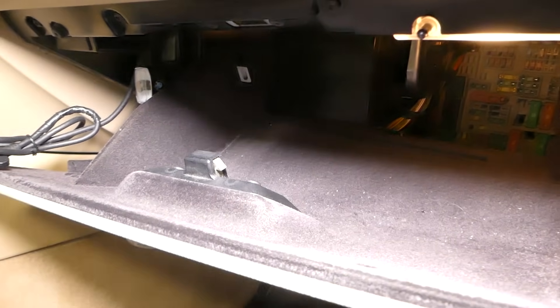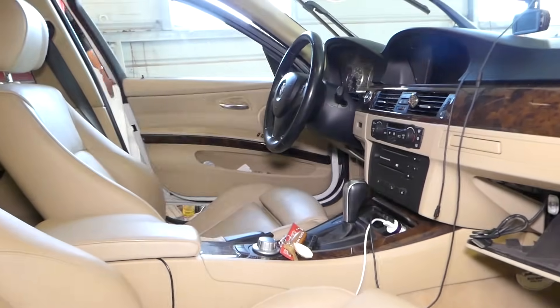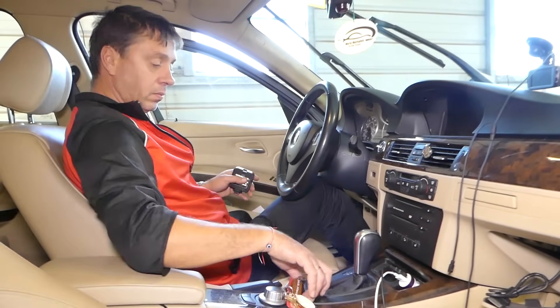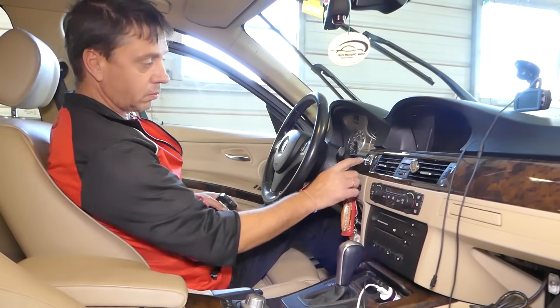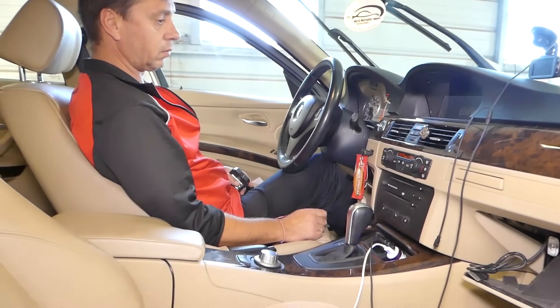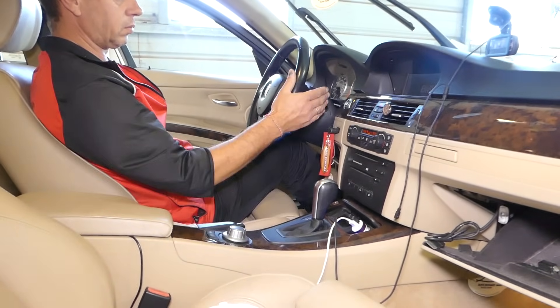We heard the fuel pump kick on for one second as soon as we connected the new relay. Let's give it a try — and it fired right up with no problem! You can see that definitely fixed our problem.